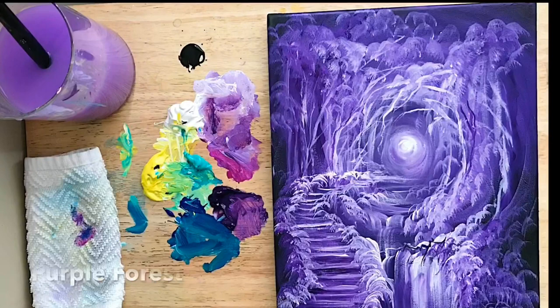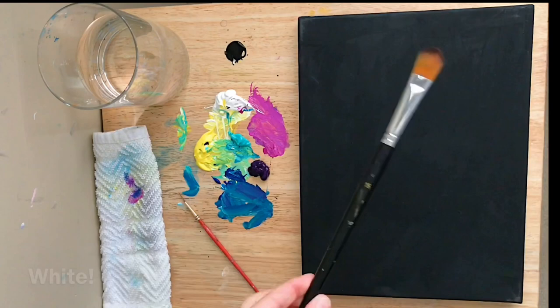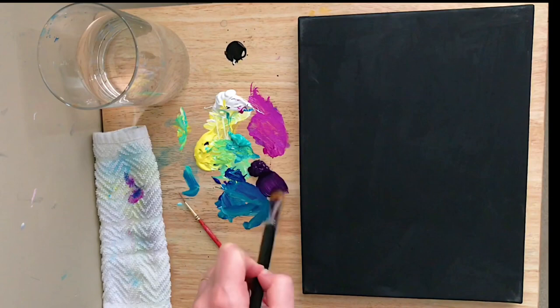Hi guys, welcome back to my channel. I'm acrylic artist Joni Young and today I'm going to be showing you how to paint this beautiful fantasy painting — a forest setting with waterfalls and a full moon, all in purple and white. I'm using a filbert brush, dioxazine purple, and titanium white on a 9 by 12 black primed canvas.